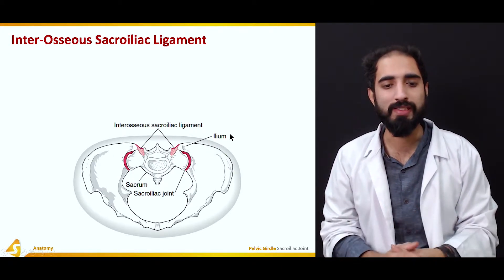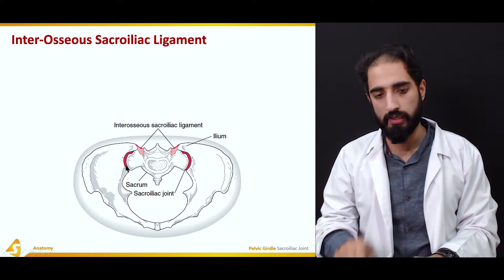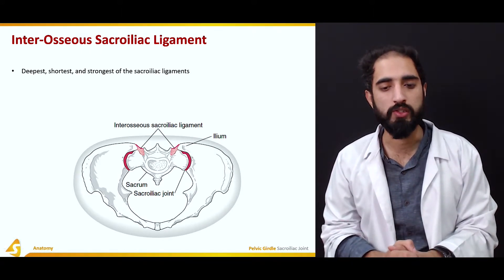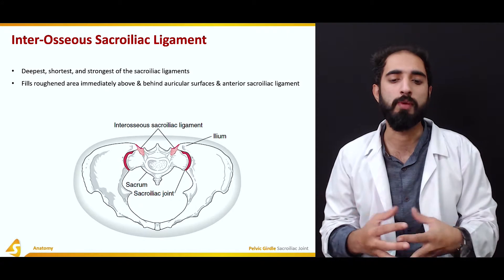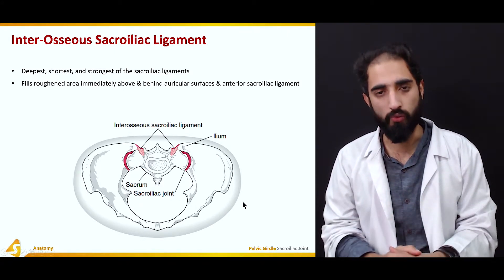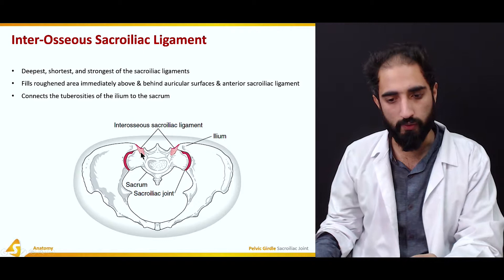The intraosseous sacroiliac ligament can be seen in a transverse section. It is the deepest, shortest, and strongest of the sacroiliac ligaments, and thus is of very great functional significance. It fills the roughened area immediately above and behind the auricular surfaces and the anterior sacroiliac ligament, and it connects the tuberosities of the ilium to the sacrum.